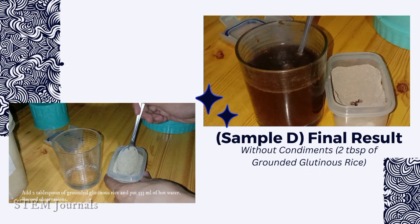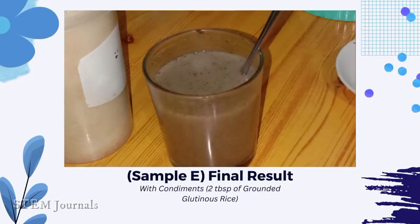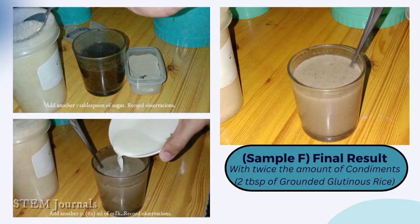This is the final result without condiments using 2 tablespoons of ground glutinous rice. Imitate the previous procedure to get the final result with condiments using 2 tablespoons of ground glutinous rice. Also, the final result with twice the amount of condiments using 2 tablespoons of ground glutinous rice.